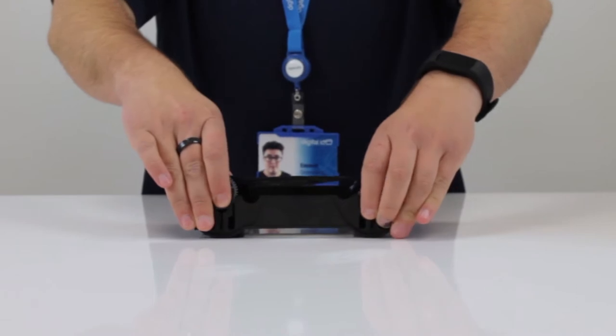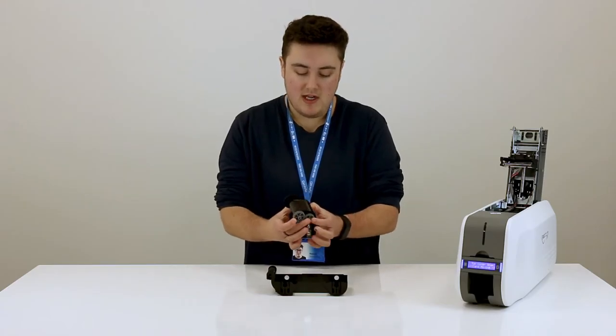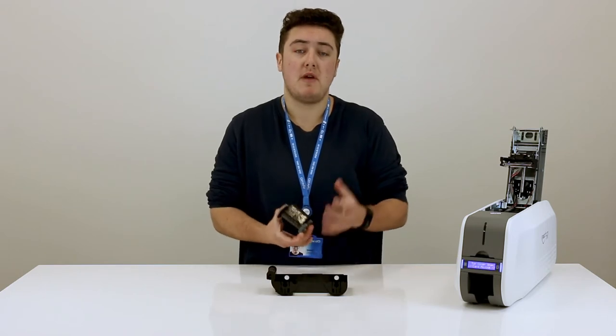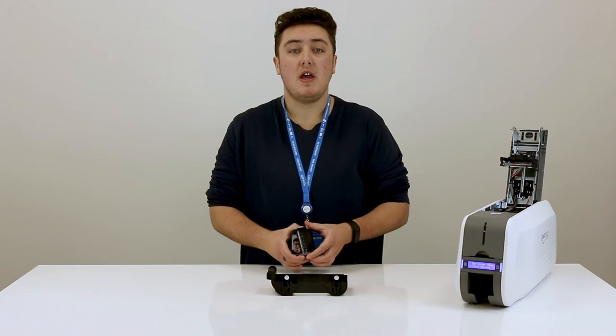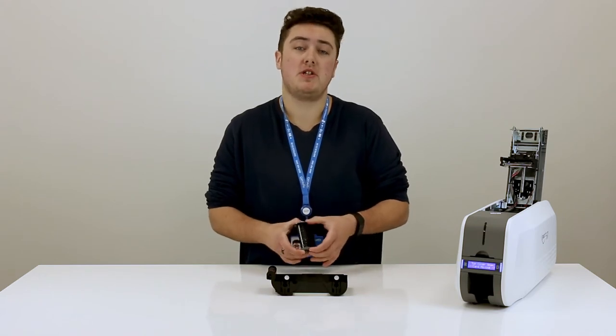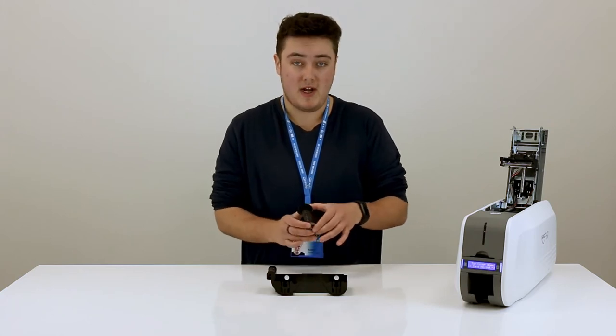You're going to want to take this out just by pulling up on these here and then pulling it together. You then need to securely dispose of your ribbon because it may have important information on there that you wouldn't really want to get in the wrong hands. If you do need any help with securely disposing of your ribbons then do give us a call on 0800 988 2095.